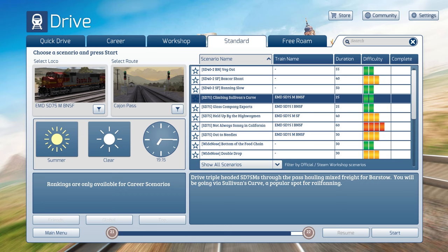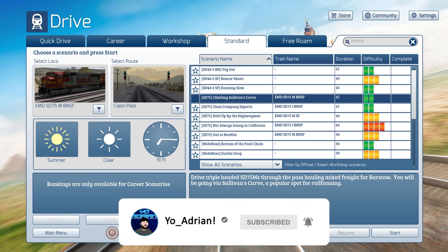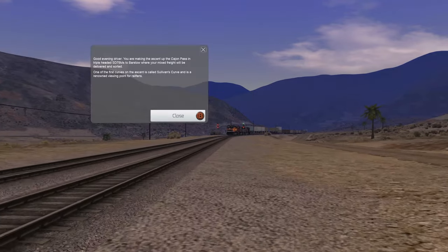Hello everyone and welcome to another Train Sim Classic video. Today we are going to be back on the Cajon Pass doing a scenario called Climbing Sullivan's Curve. We're driving triple-headed SD75Ms — though I ended up switching out one of the SD75s for UP SD70ACe 1996, the Southern Pacific heritage unit. We're driving them through the pass hauling a mixed freight to Barstow, going via Sullivan's Curve, a popular spot for rail fanning.